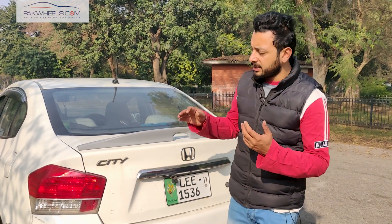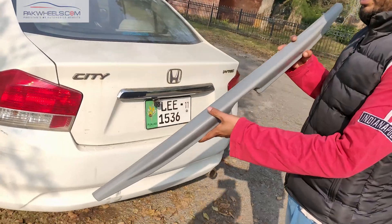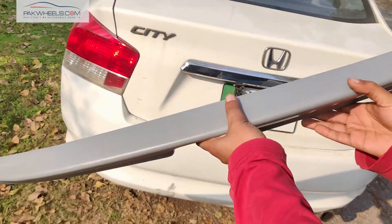Hello everyone, my name is Dishan and we are here in a core production case. Today we are going to take a look at Honda City's plastic ABS material spoiler. If you look at the paint finish, the base is prepped which you can paint with simply primer.